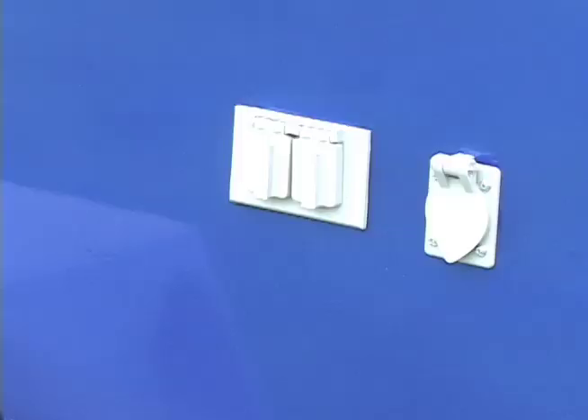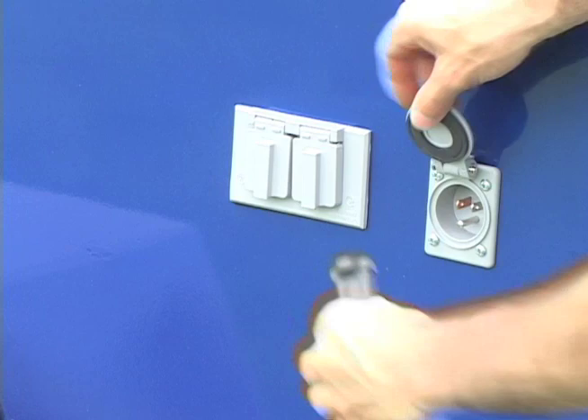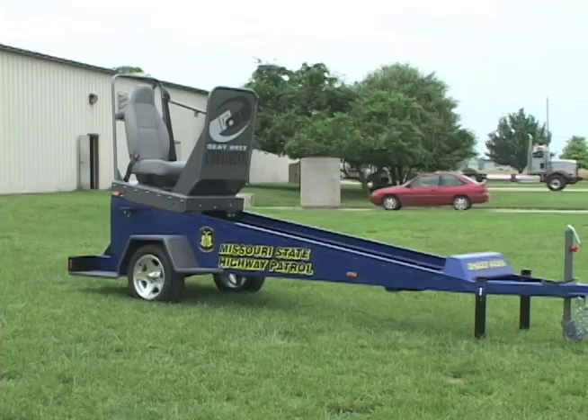Remove the cover from the sled. Next, connect the commensur to a power source using the plug on the side of the unit. You may also attach any other required presentation equipment using the auxiliary outlets. The commensur is now ready for use.